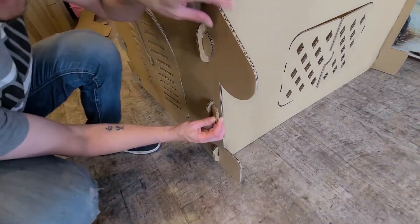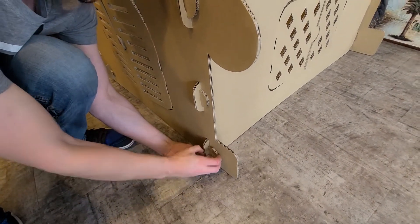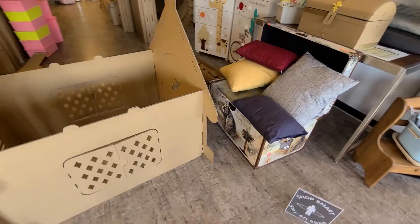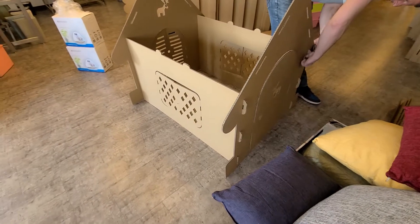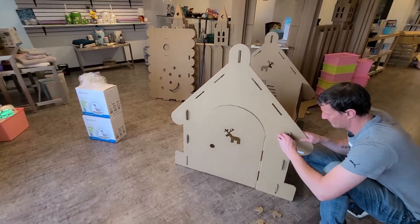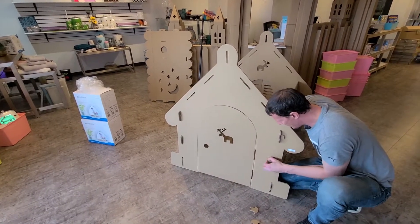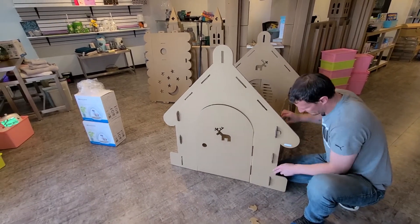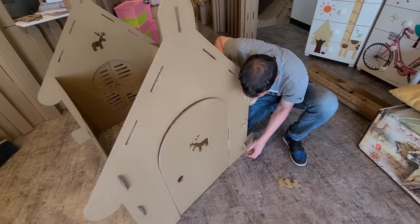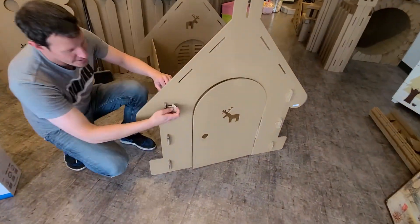And you can see in the other side — let me just flip this house around. These houses can be painted and decorated however you like. This is the deer house, or reindeer house.